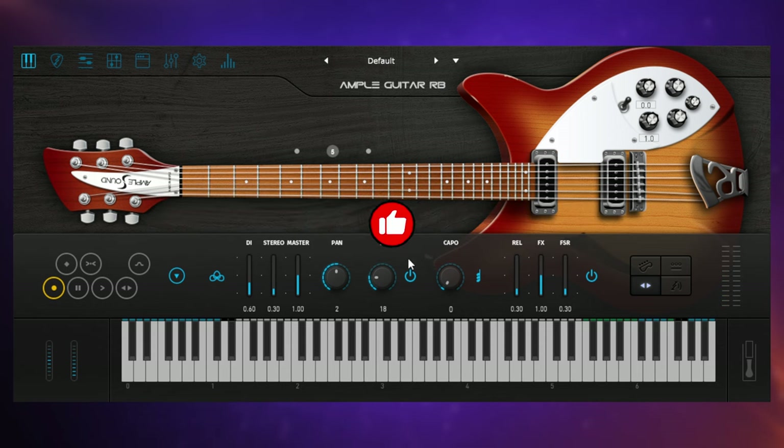Especially if you're listening on headphones you're really going to hear that — it's a lovely wide sound. Another thing we can do, which sort of relates to our hand position, is set the capo position. This is like putting a capo on the guitar. It's like a transpose feature, but because we're forcing the guitar to be played up above that position we get the authentic tone of the guitar as it's played there — so it's a little bit more sophisticated than just transposing in your DAW.